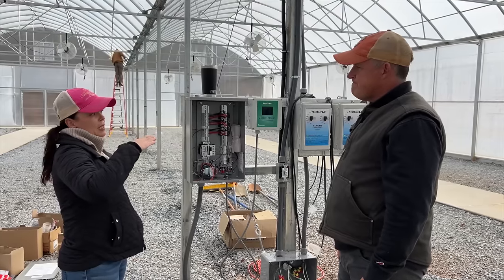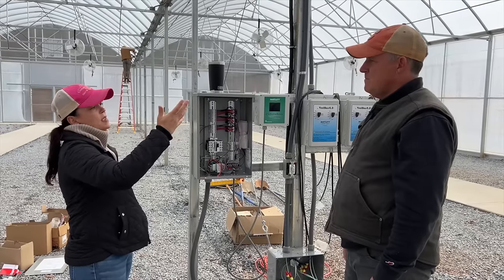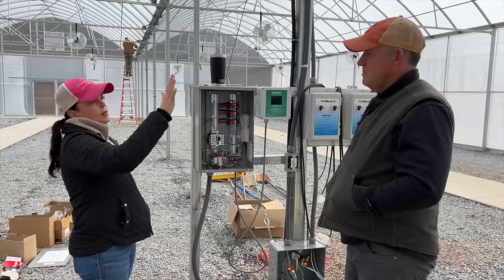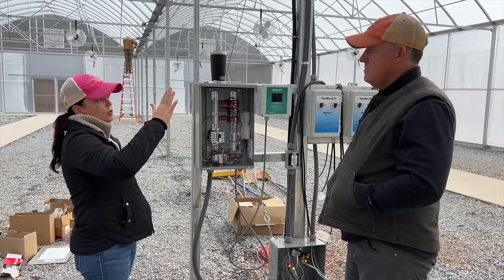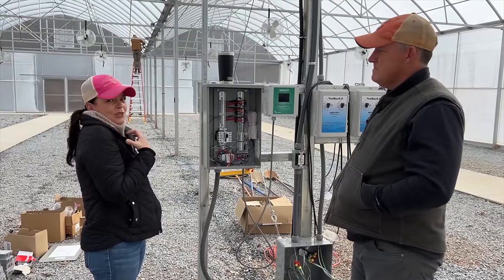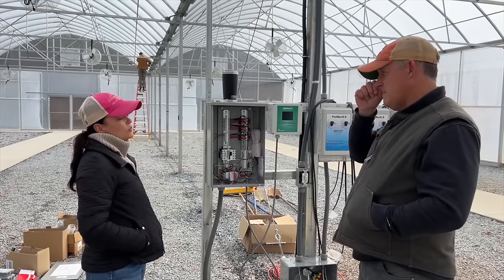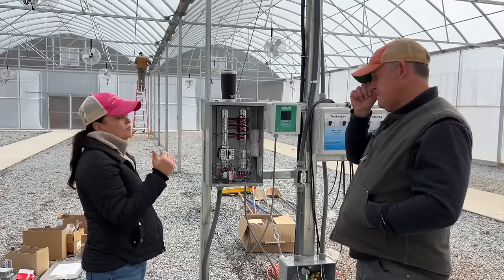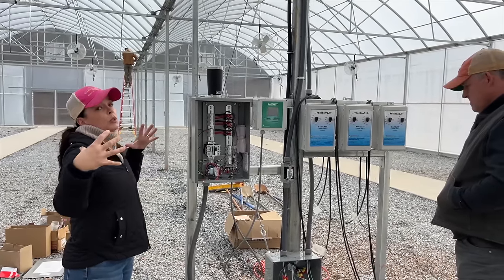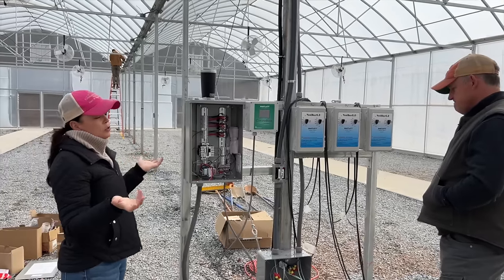These controllers here control the curtains — each one controls two curtains. For the side curtains, it'll raise them maybe six to ten inches depending on temperature. If something malfunctions and it's super hot, it'll open the greenhouse up quickly to bring the temperature down. In spring you'll be in the greenhouse and just hear them click on, go up, stay open maybe halfway for five to ten minutes, then close — constantly up and down because the sun heats it up so fast.